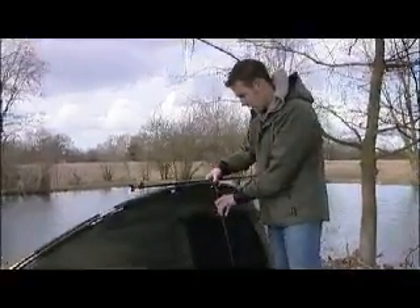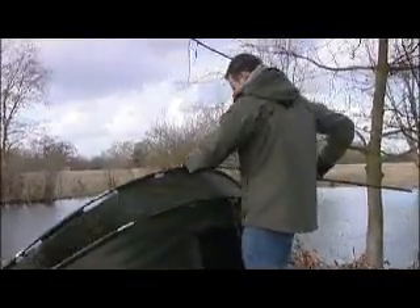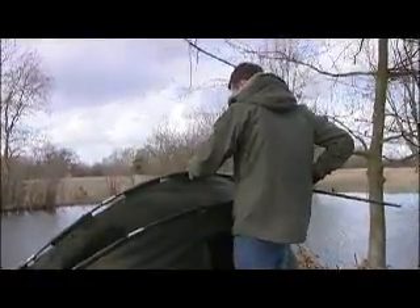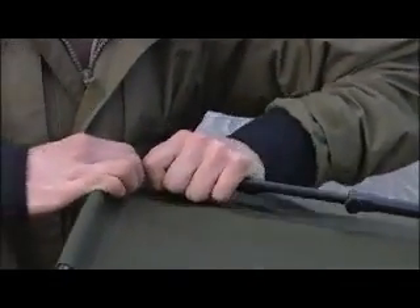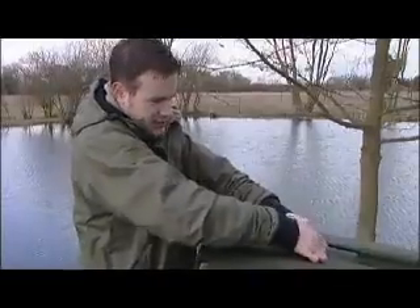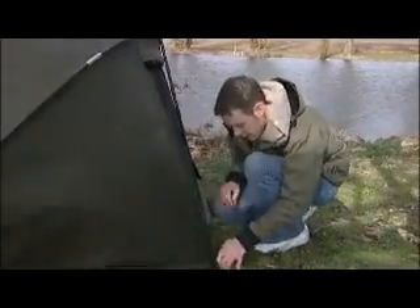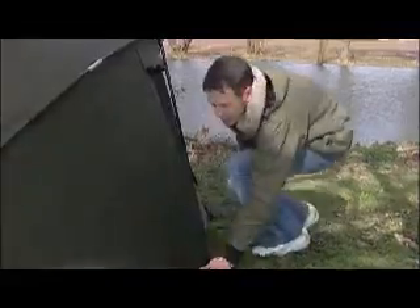Next up the support poles — these come free with the bivvy and just give it that extra rigidity. That's the last pole, just clips in there, tighten up, get a bit of tension. Now get a few pegs in. I always find it's better to start at the back with the pegs, especially on a windy day like this.